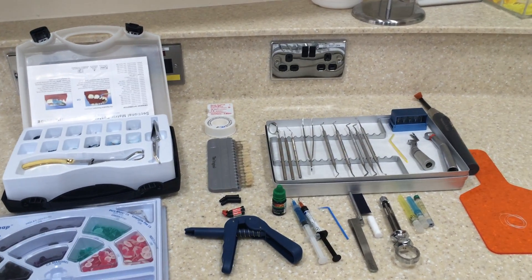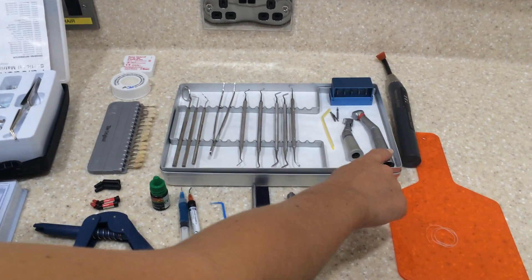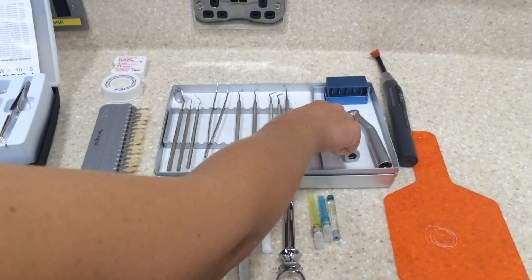Here we have everything that you need for a composite filling. We have a treatment tray with a fast handpiece, we have a slow handpiece, we have a bird block, and we also have the polishing burs.